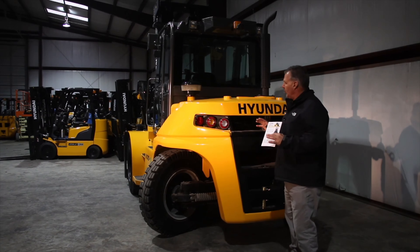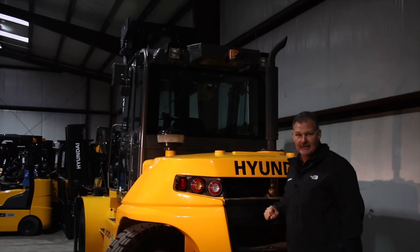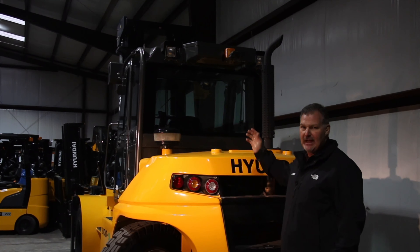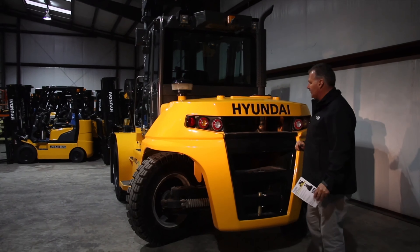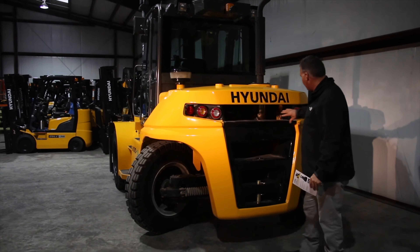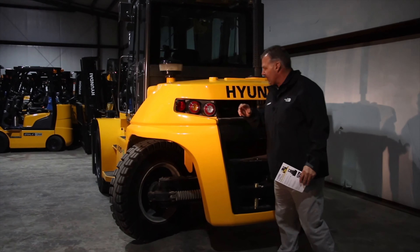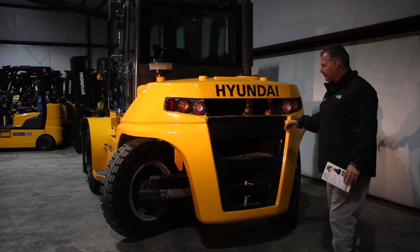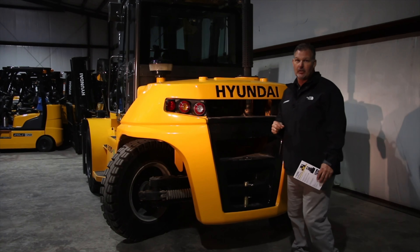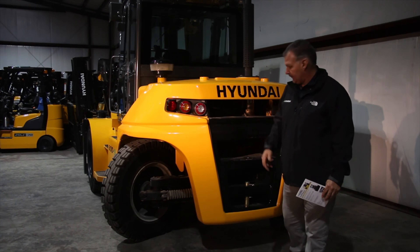Moving to the tail of the truck. One of the things I want to point out is our rear view camera — we talked about it inside the cab, it shows up on your dash display, and that is an option. Also notice our automotive style lighting: brake lights, signal lights, reverse lights. The tunnels in the counterweight provide great airflow, keeping the truck cool — the engine, the transmission, the brakes, as well as the intercooler.